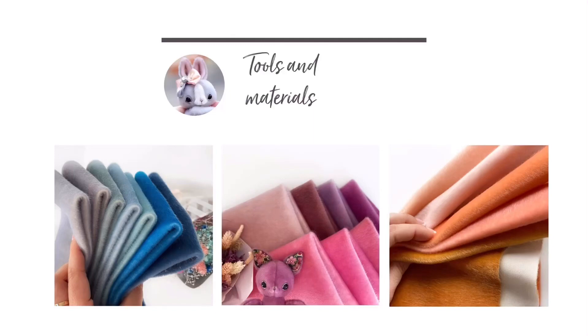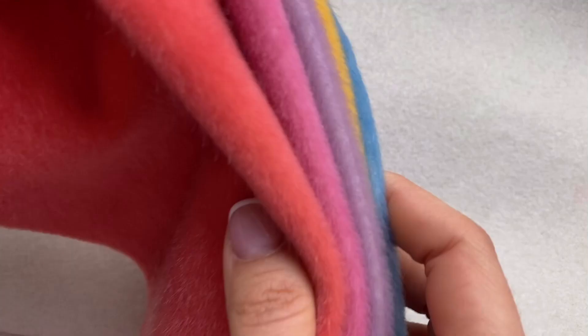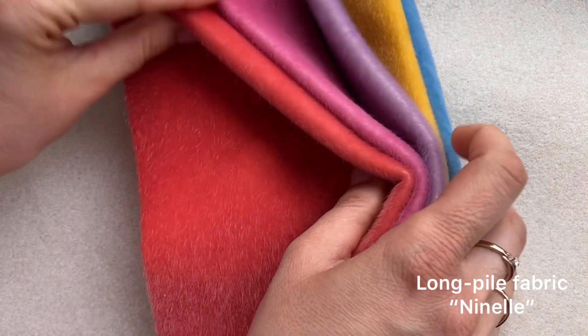Hi friends! This is the review of toy-making materials and tools I use while creating my toys. It is not necessary to purchase all of them, but some tools are basic, such as needles and scissors.